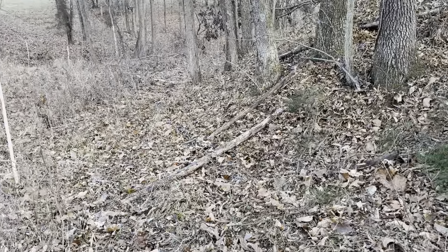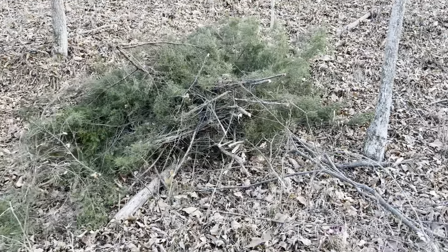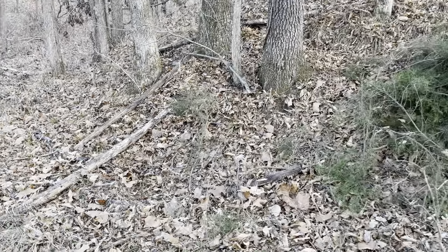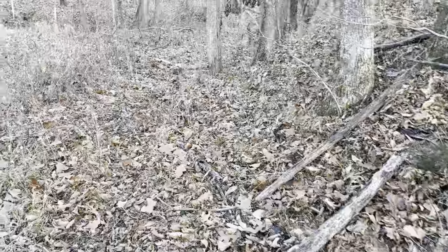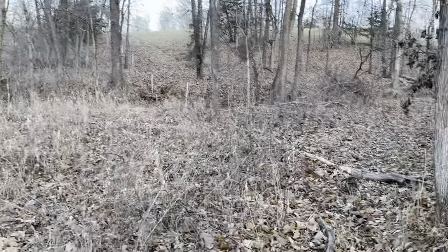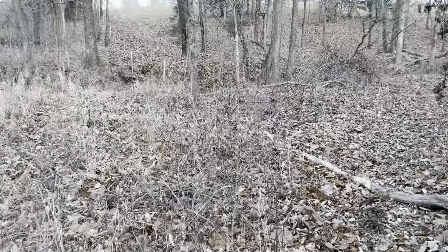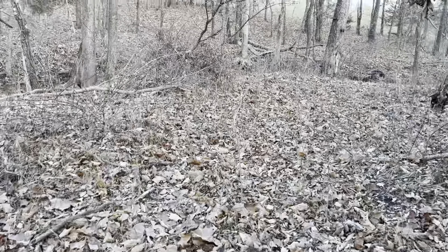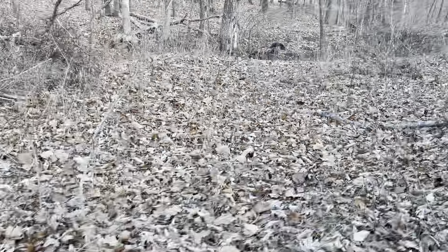Here we've got a ton of brush pile habitat. This is a very small one here, but all the way around this whole woods the boys stacked timber yesterday that they cut. It's going all the way out to the road, so this is going to really increase the number of rabbits — the rabbit habitat — that we have.